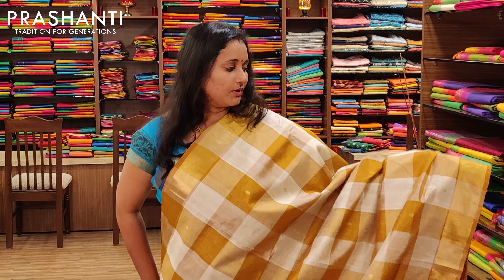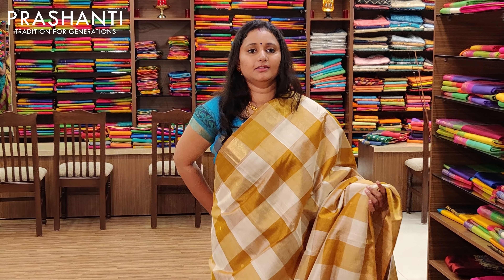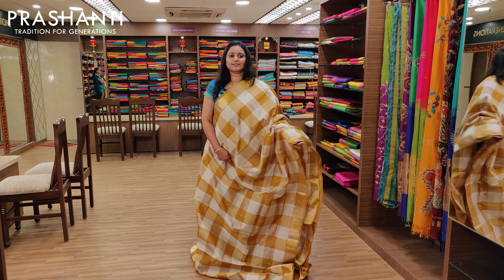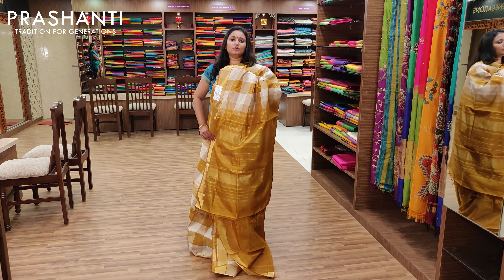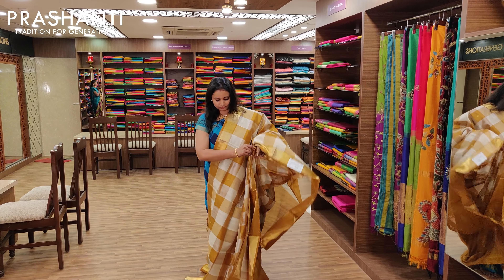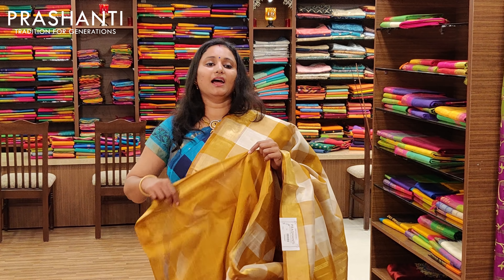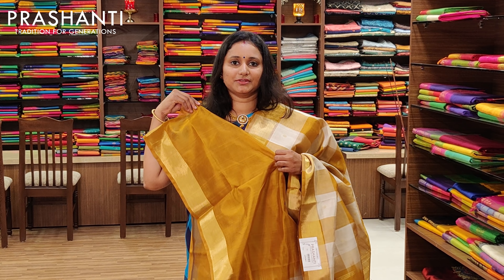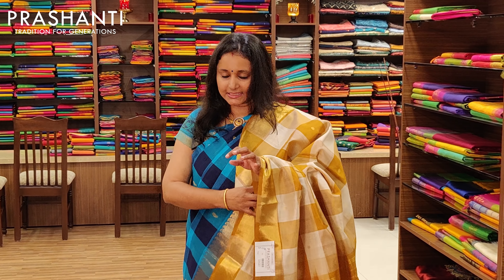The next one is an off-white and mild yellow combination — a typical Vendaya colour. It's got bhutas all over the body, very subtle and elegant, with a beautiful pallu and a contrast blouse. Priced at Rs.3675.